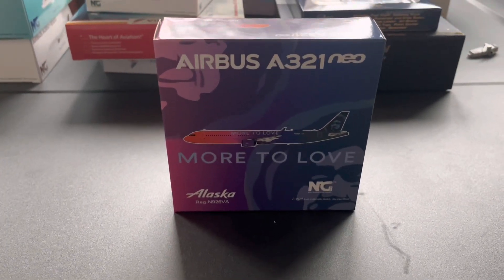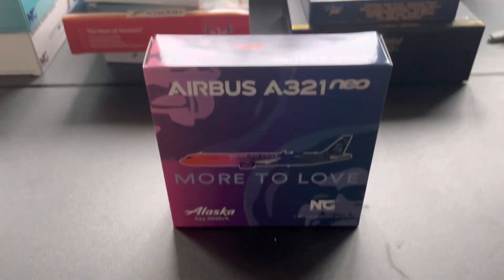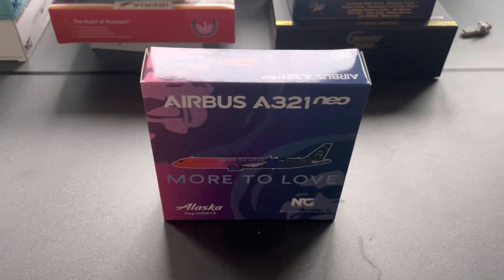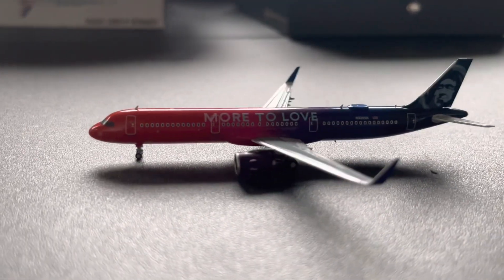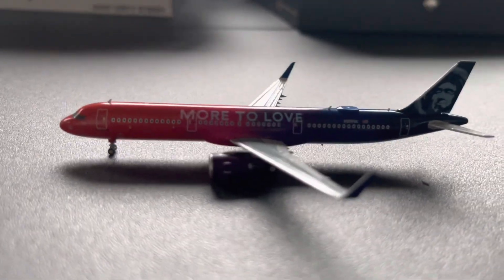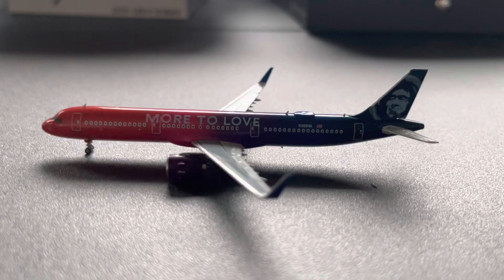Right here we have the Alaska A321neo by NG Models in the More to Love livery. I do have the same one over there, but this would be good for my Florida routes and stuff like that. Here is the Alaska More to Love A321neo. Bad news — the engine broke off, so I'm gonna have to glue that together. But here it is looking nice. It could be used for my New York routes and Florida. Let's move on to the next one.